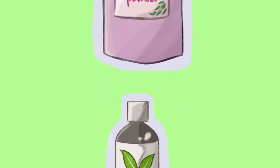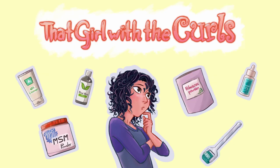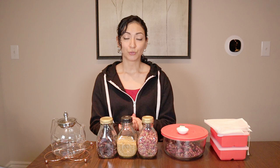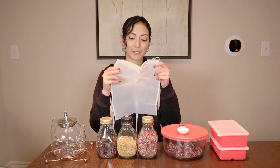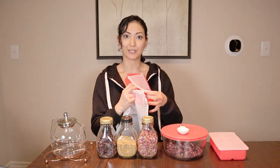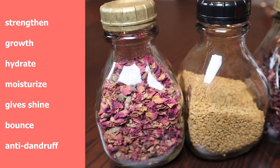Wow, look at this volume! Hello, so I wanted to do an updated tutorial on my DIY hair strengthening styler. I have a few updated tools, like this nut milk bag and proper containers I can use instead of those flimsy cupcake holders, as well as cuter containers for my main ingredients.